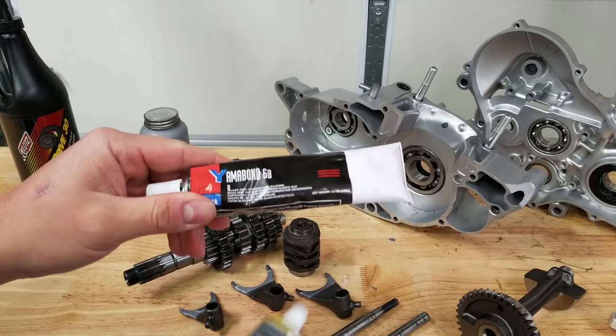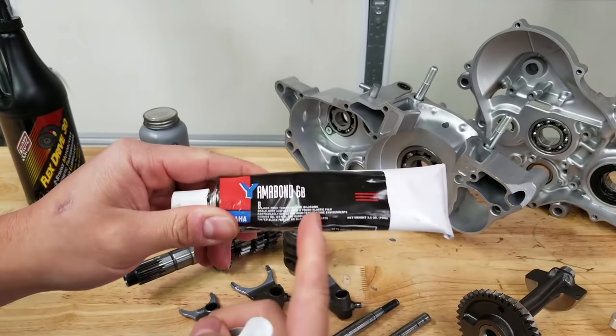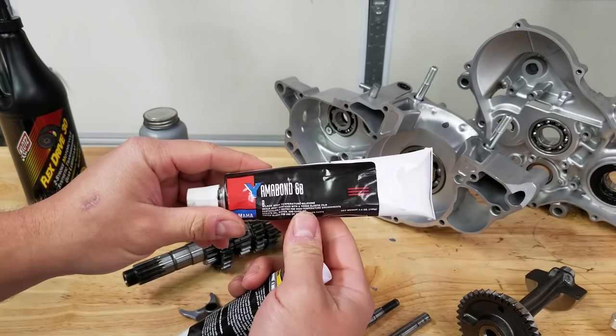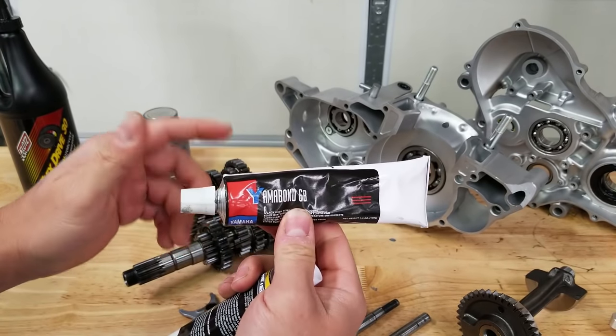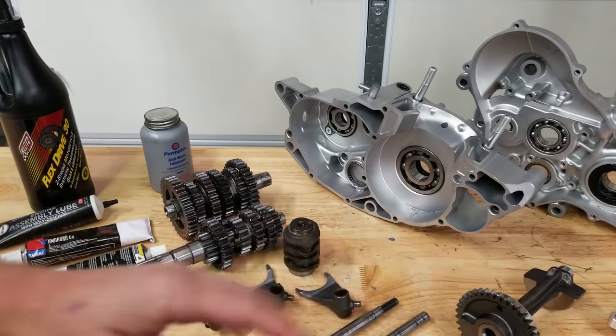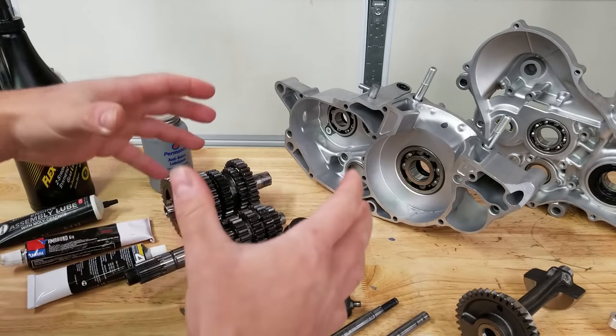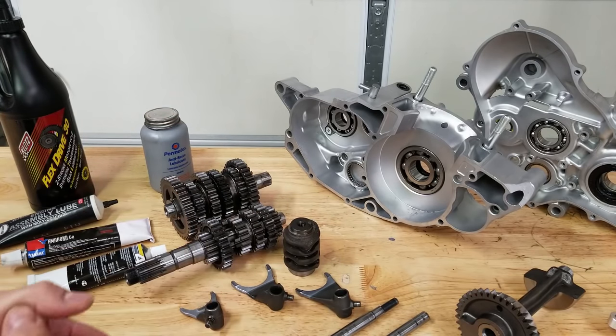Yamabond 6b is very similar to Yamabond 4 but has higher heat resistance. A lot of forums say Yamabond 4 works fine, but I'm going to stick with Yamabond 6b because this is what I used on the Banshee build and I've never had any issues with it. So for this build we're gonna use Yamabond 6b. Now I'm going to move the transmission out of the way and we'll set up our case half on some wooden blocks.